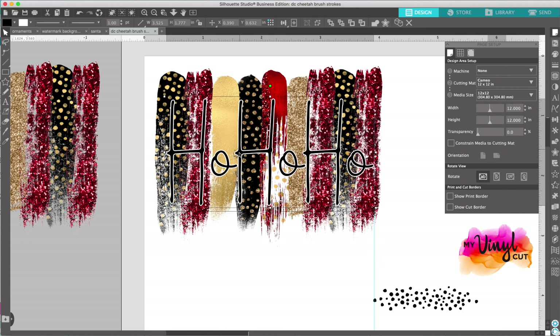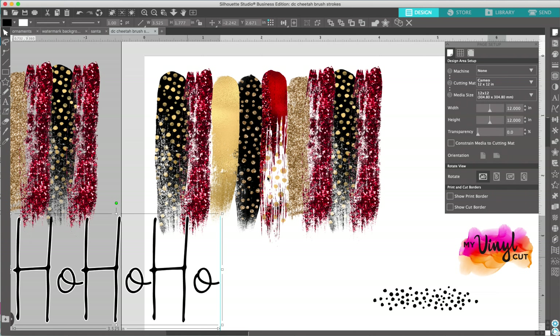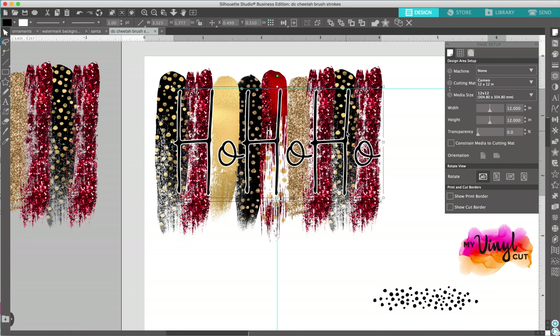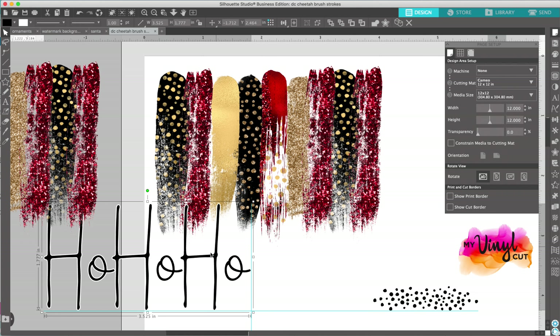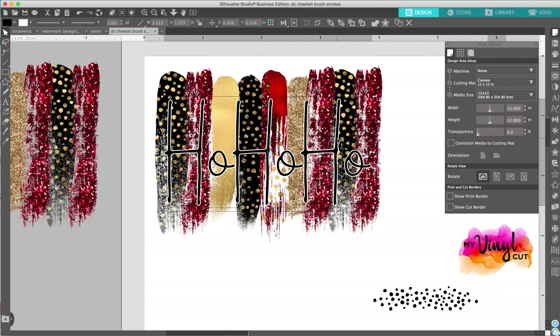This is just a brush stroke backdrop that I created. I got the brush strokes from Digital Curio — she's one of my favorite artists, I can put a link in the description below. They come all separated and I put them together like this, and then I want to put something over it, but if you just use black text or white text, a solid colored text, it won't really show up. It kind of gets lost in the busy background.